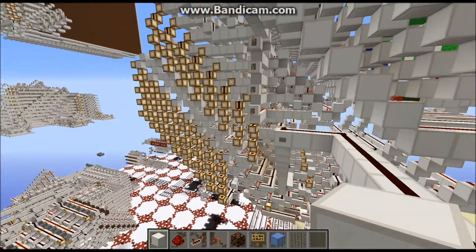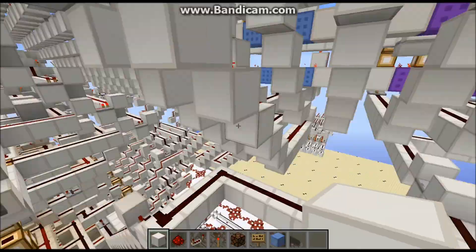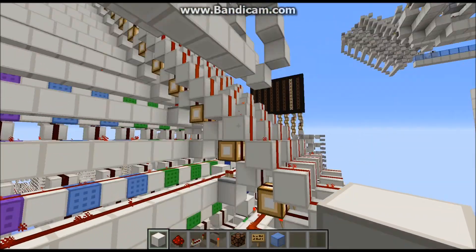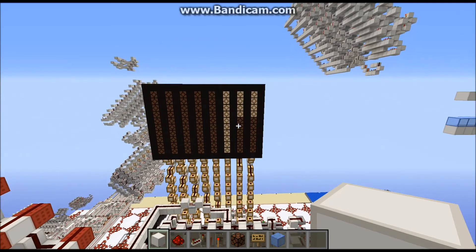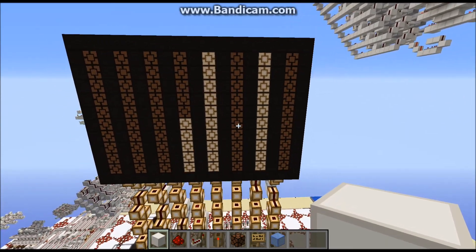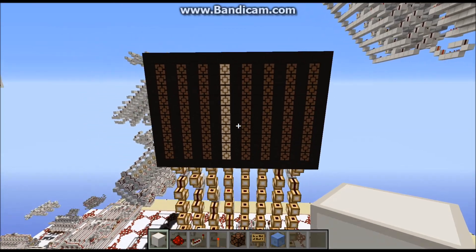And we can have it count by 2s. So there's the number 2 being displayed. All I have to do is click it, and here it goes: 2, 4, 6, 8, 10, 12, 14, 16.